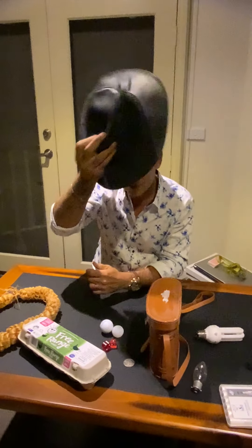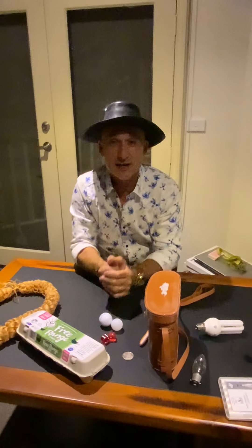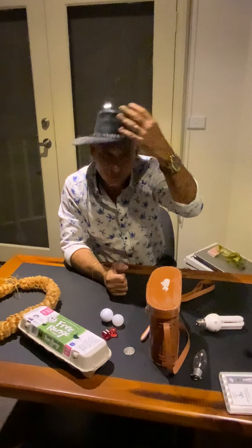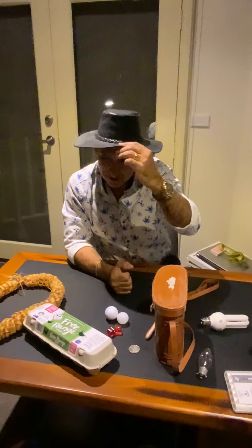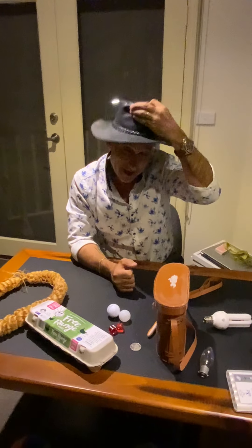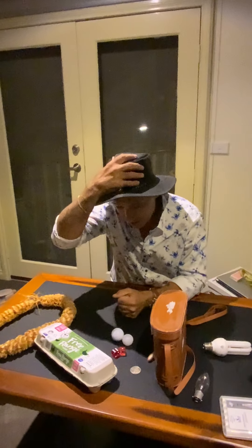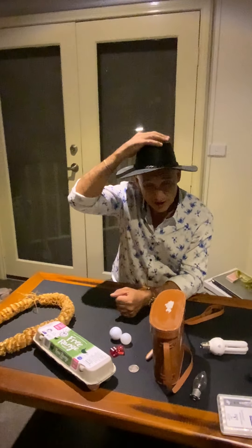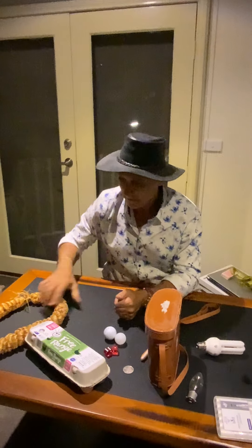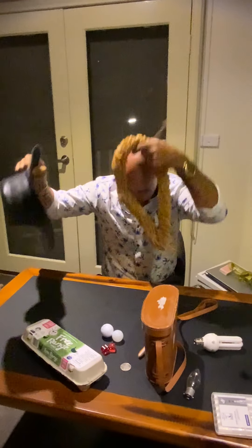Check this out - can you see my special hat? It's a leather hat and we generally call this an Akubra hat. It's very famous in Australia, especially for the outback. They've been around for about a hundred and fifty years. It's black, so it attracts the sun - a lighter color would be better - but I still like it.